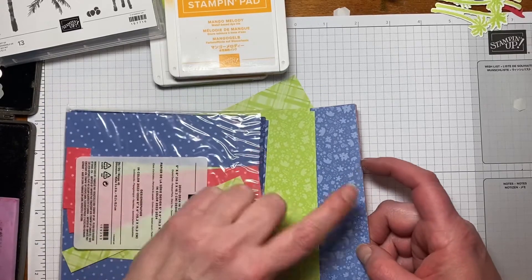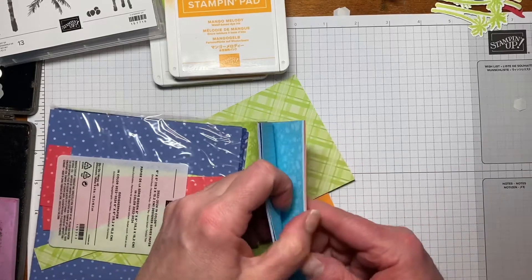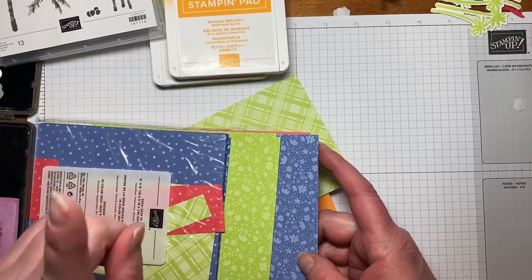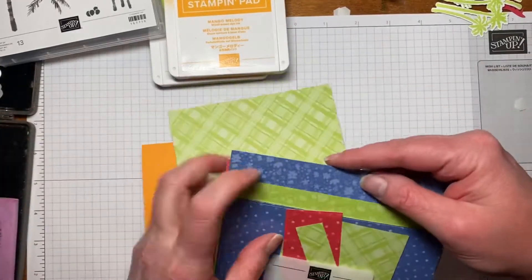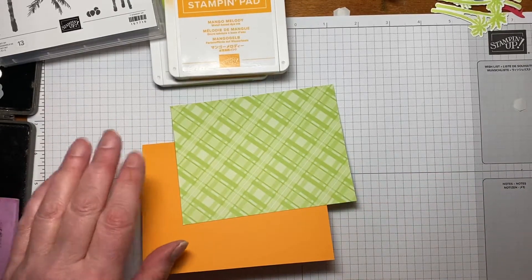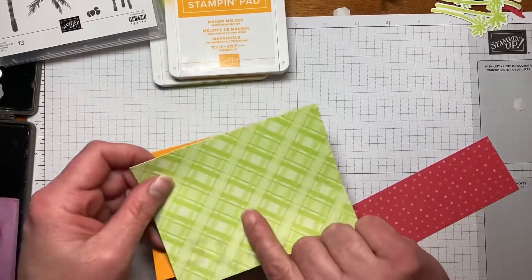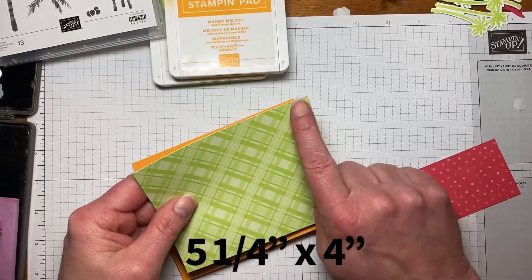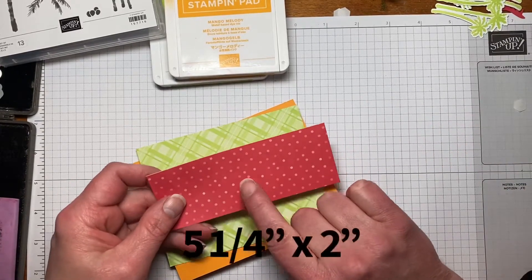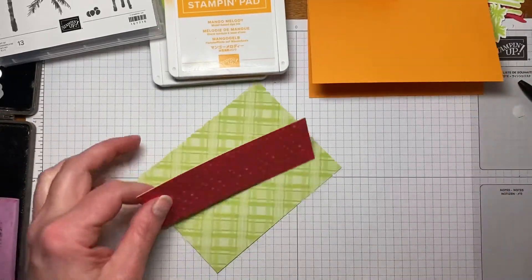The first one is Starry Sky, this is Orchid Oasis, this is Tahitian Tide, and then we've got Sweet Sorbet. I will continually confuse Starry Sky and Orchid Oasis — I cannot keep them straight for the life of me. But those are all the new pretty in-colors. Then we have a piece cut 5.25 by 4, and this one from the same paper pack is cut at 5.25 by 2, so we're just going to adhere these together.